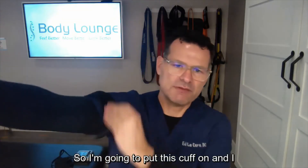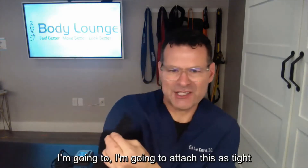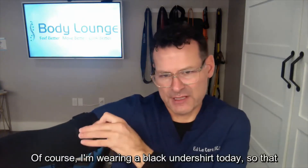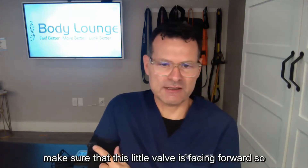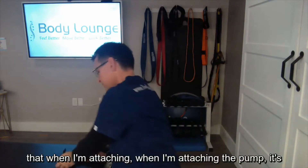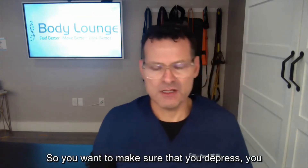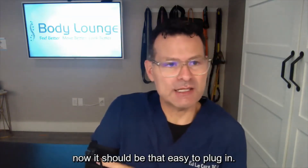So let me clarify Johan's question. I'm going to put this cuff on — I'll attach it as tight as I can, up high on the arm as much as possible. I make sure that this little valve is facing forward so that when I'm attaching the pump it's really easy to just clip in. You want to depress this little clip and you plug right in.